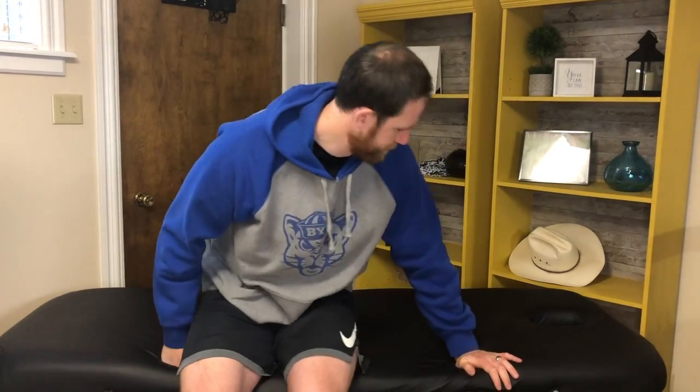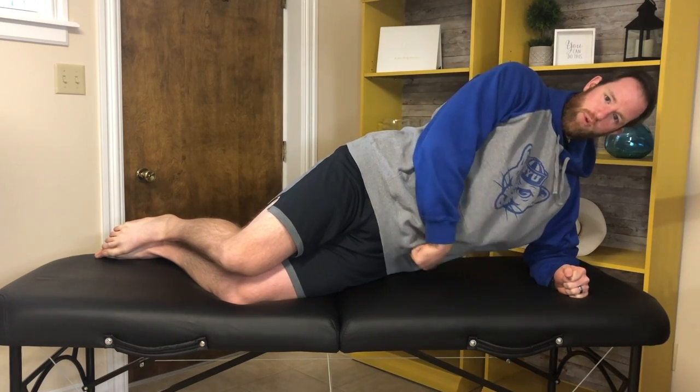Lay on your side, put your arm underneath you, feet on top of each other. Take your other hand and put it on your hip or up overhead — either is fine. Then lift up and hold. When you're lifting up, picture pushing down through your feet and lifting with the hip muscle to really turn on that glute medius. Your goal is to hold for at least 30 seconds, up to a minute if you can. If that's too much, bend your knees and do the same thing lifting up through your knees. Work up to 30 seconds, then 60 seconds, then progress to feet.